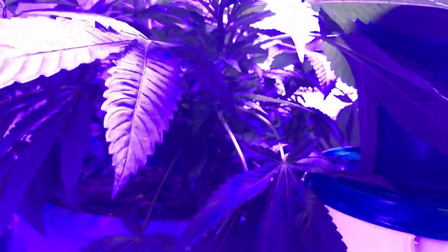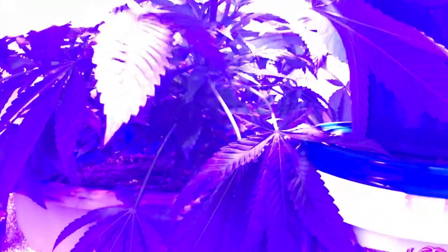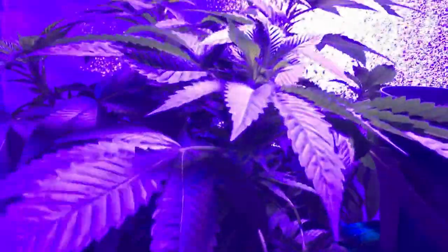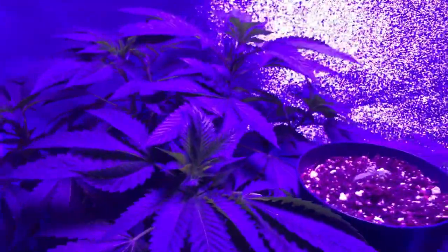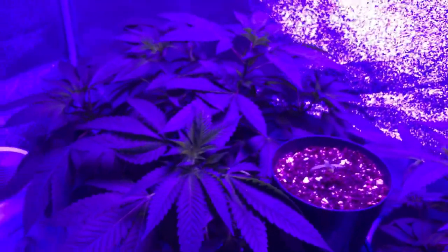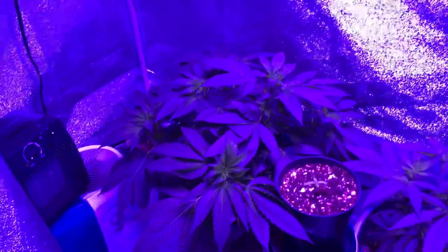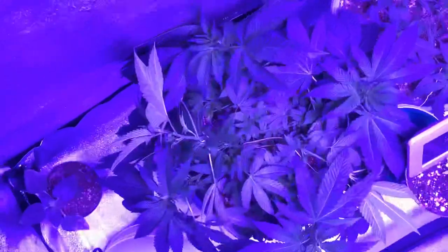We're going to attempt to get some more light penetration into the lower canopy of these girls, so that way the bottom bud sites can actually reach up to the top, giving us a more spread out canopy and more even light distribution. Which means, when it comes to harvest time, those tops are going to just be covered with buds and flowers that are going to be great medicine. So let's show you what happens when I do low-stress training.